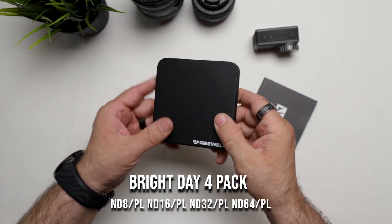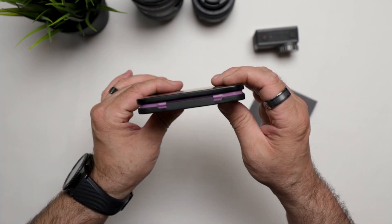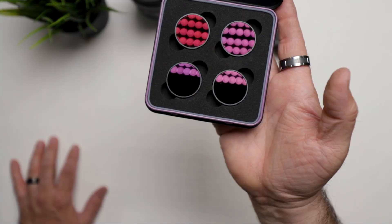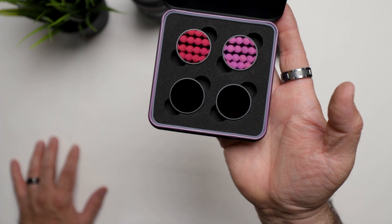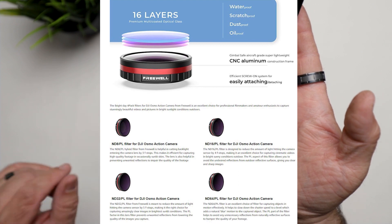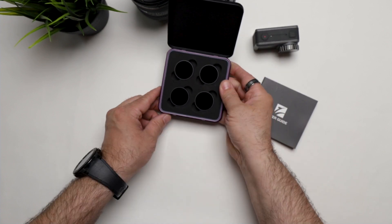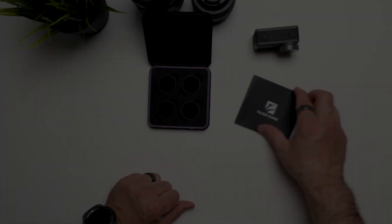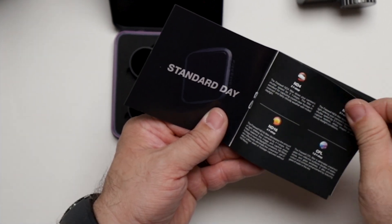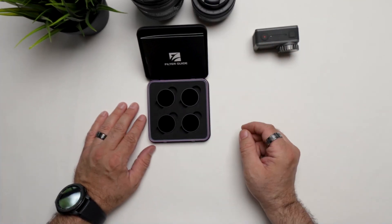I picked up what Freewell is calling their Bright Day four pack. It comes in a really nice brushed aluminum case with a purple ribbon band all the way around. You pop it open like that. The four filters should be able to cover me in most sunny conditions - I have the ND8, ND16, ND32, and ND64, and they're all polarized as well. Freewell also supplied a colored manual which explains each filter and what conditions to use them in.